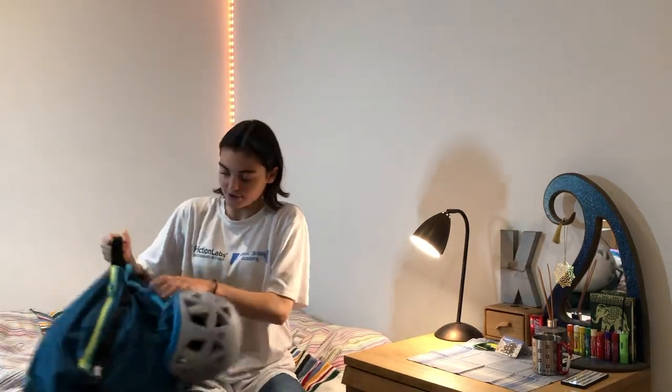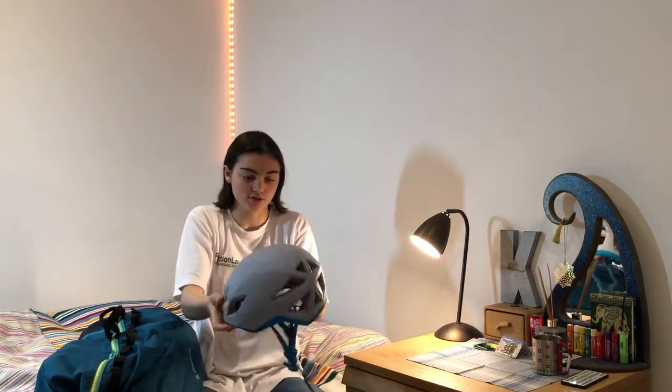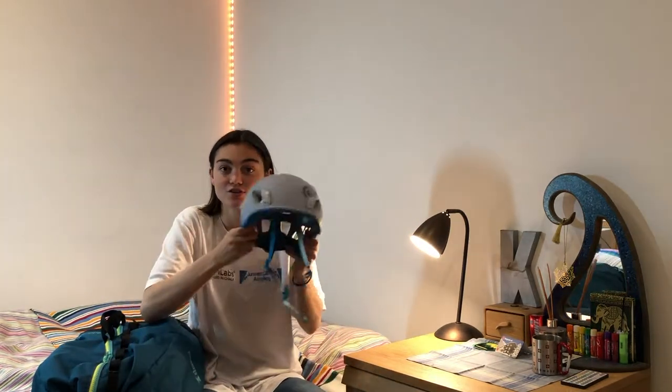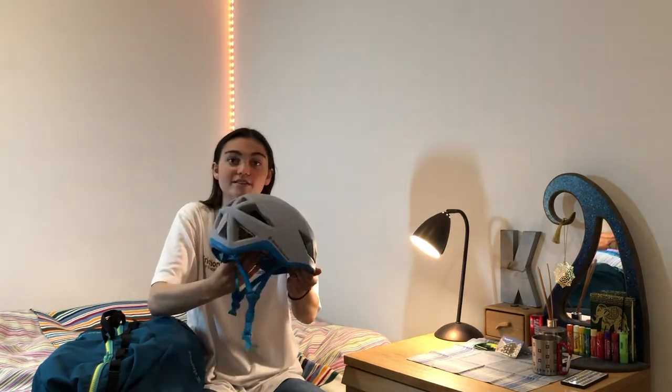First thing you can probably see is my helmet — this is a helmet from Black Diamond. I drop, break, smash, anything you can think of. So to have something that's so durable but so lightweight, you honestly forget that you're wearing a helmet when you're wearing it, that's how light it is. One of my favourite things I own. It's got really nice ventilation at the back.